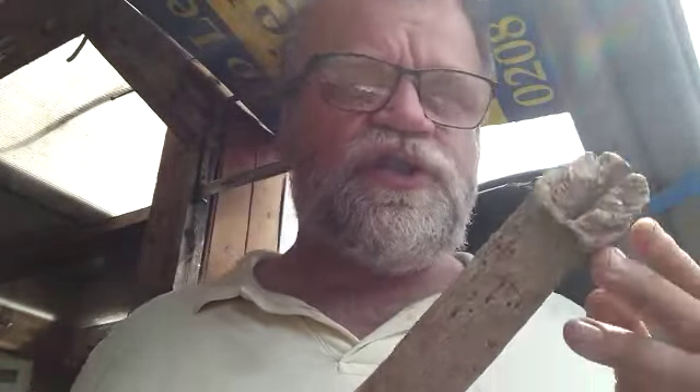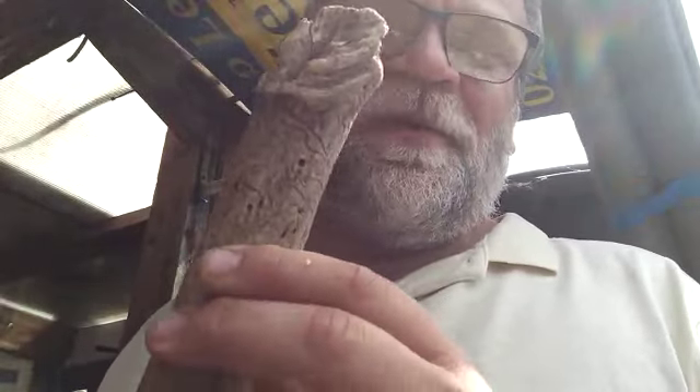Thanks for tuning into my channel. Today I'm going to show you how to chop a tree like this. I mean, it does have its moment, doesn't it, with a tree.